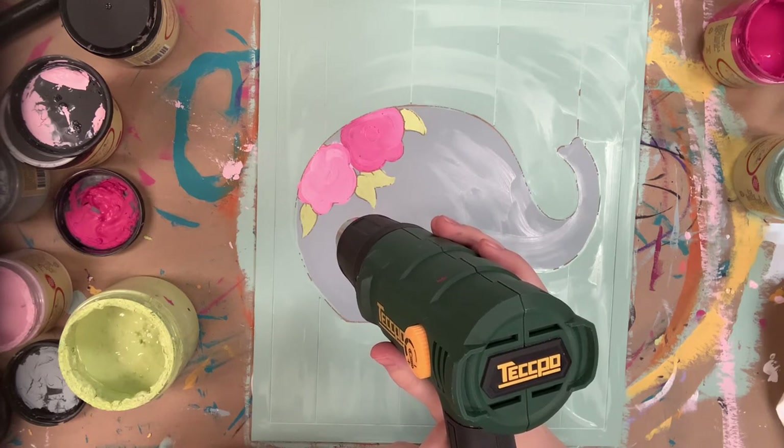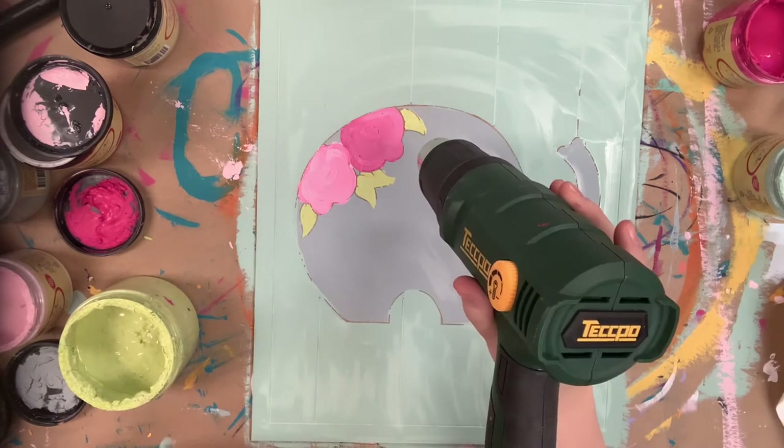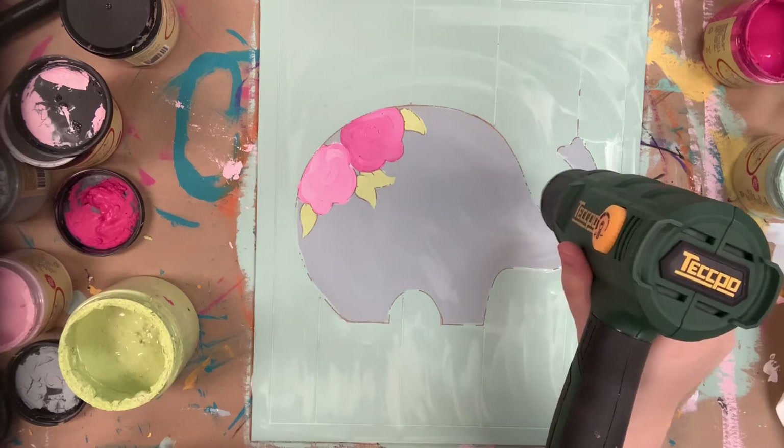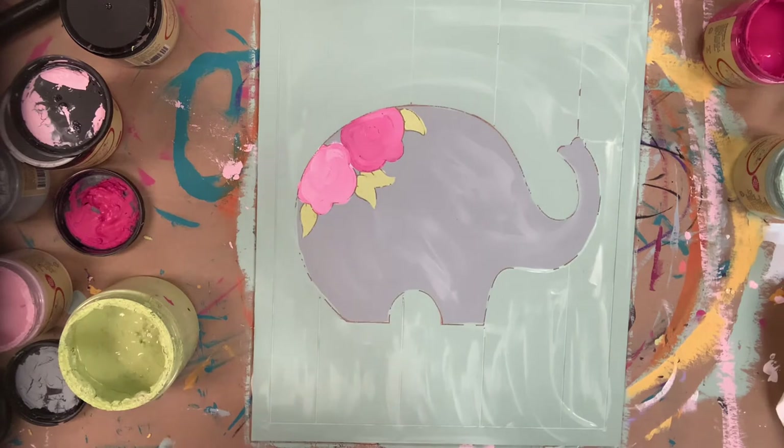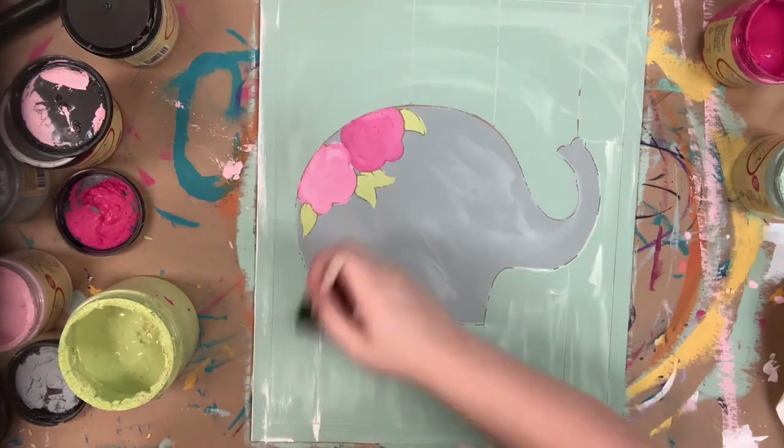So far I really love this heat gun — it has definitely sped up the process and it's really easy to use. Be careful because the tip does get hot. It's a Tecpo — T-E-C-C-P-O — you can buy it on Amazon.